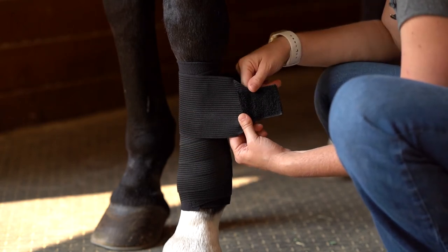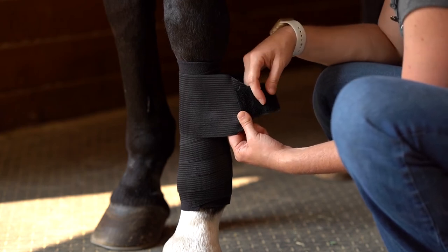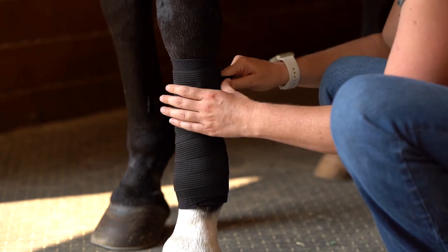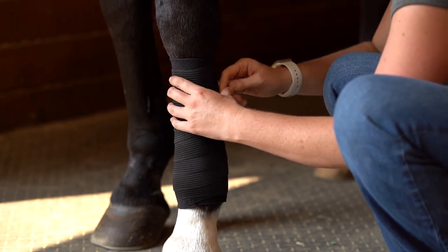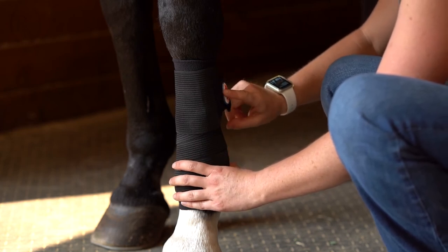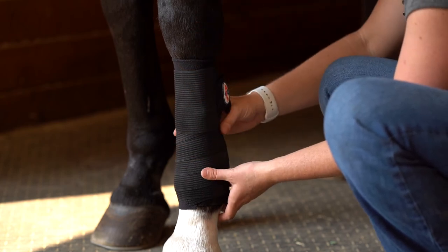In this case the velcro piece is a little bit longer than I would like, so I would probably just trim it a little so it fits on his leg a little better. As you can see it's right here on the side — I'm not worried about him hitting this while he's in work and the bandage coming undone.